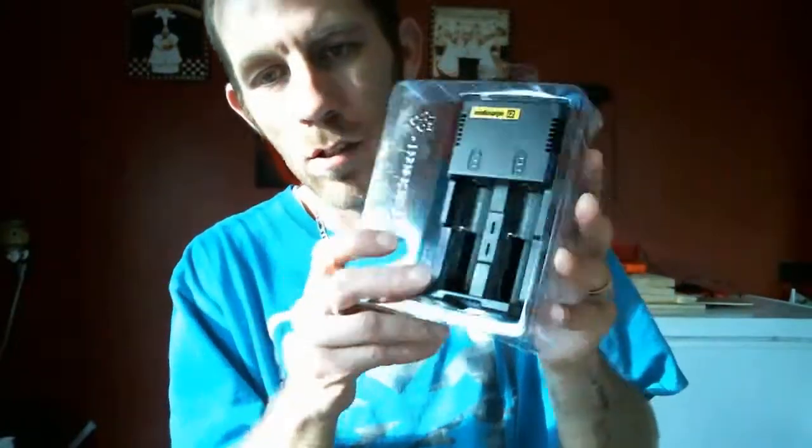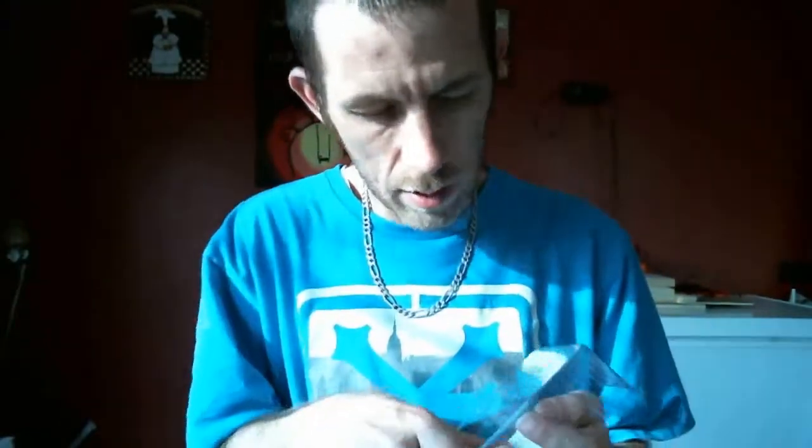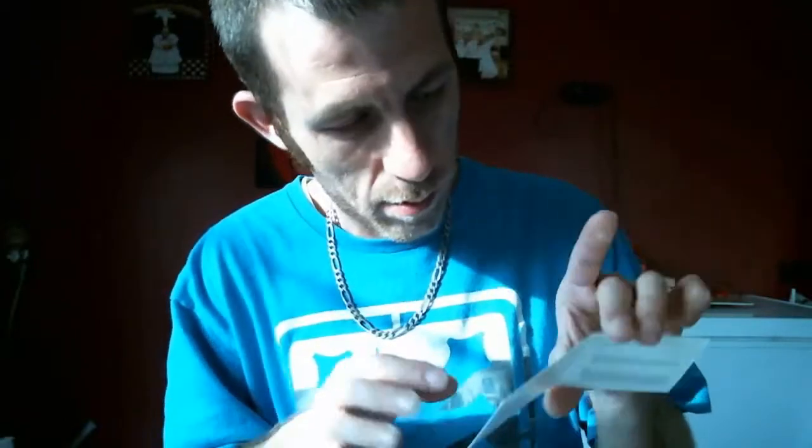Let's go ahead and show you the device. It comes with a little power cable tucked in nice and neat. On the backside of the charger itself you have some pamphlets. One is a worldwide warranty service card with model number, date, purchase serial number, and store stamp. The second one is just some directions telling you how to operate it — plug it in and what not. The inside text is obviously in Chinese.